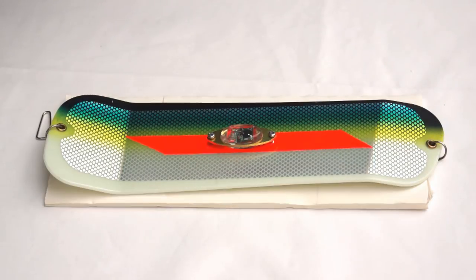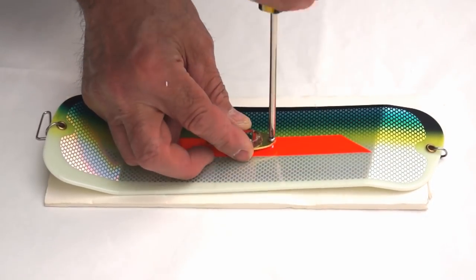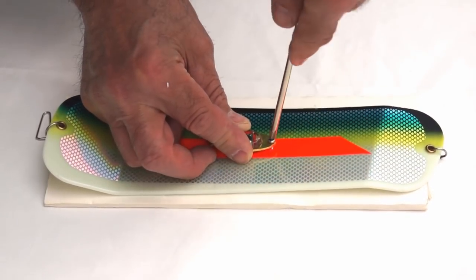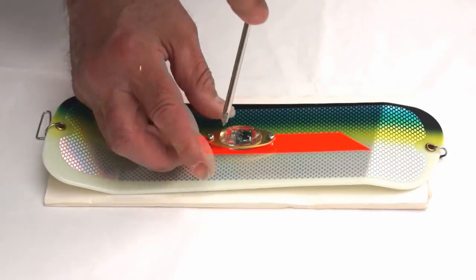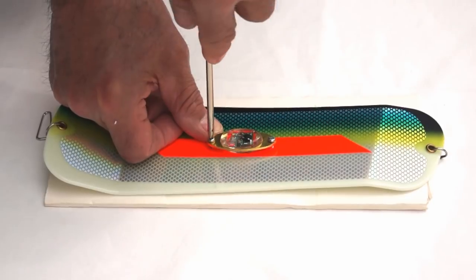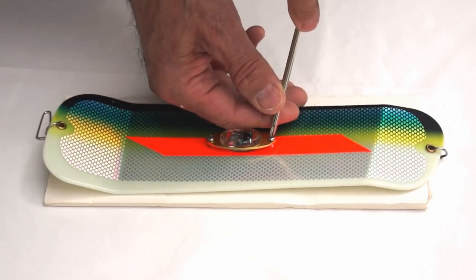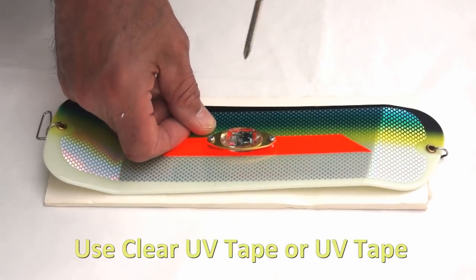Now I've drilled both 3/32-inch holes into the flasher and inserted the screws. All we have to do is tighten the screws down, and that completes this step. There's no reason to put any glue in the holes — the screws will hold just fine. Just tighten them until they're snug, and then we're on to the last step.